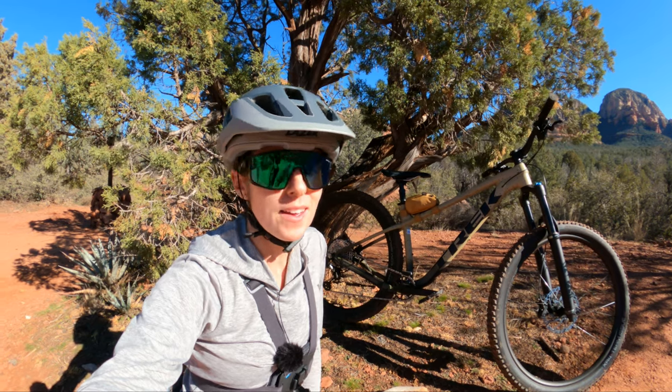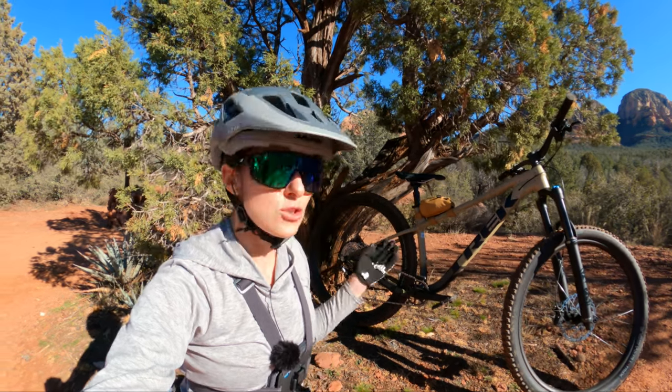Hi, my name is Tess and welcome to Dusty Betty. Today I'm going to be reviewing the Trek Roscoe 9.